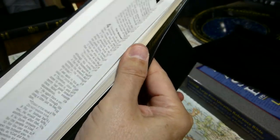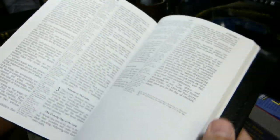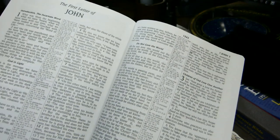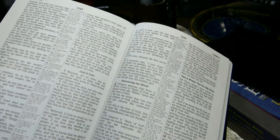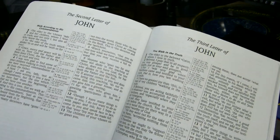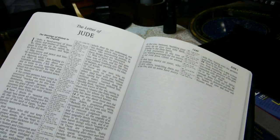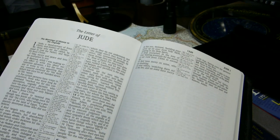Books of the Bible begin on a separate page. If your Bible doesn't start them on a new page, this is where you're most likely to notice it. The small books of 2 John, 3 John, and Jude all begin on a separate page.